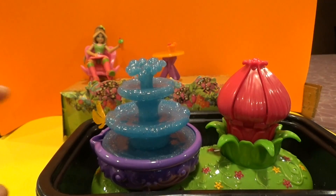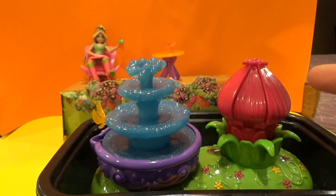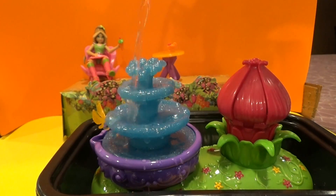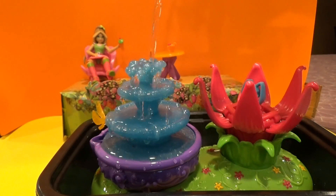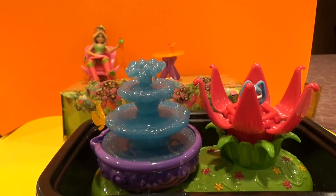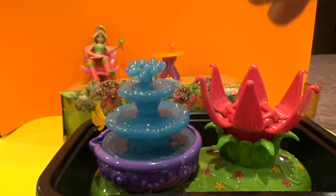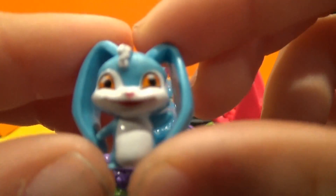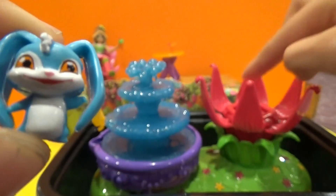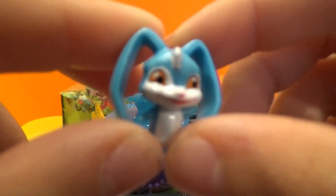Now we'll make the fountain — we'll put water in the fountain so the Lilo plant opens, and we have a surprise in there for you. Wow, look who's here — Kiko, Flora's pet! Let's see how he looks. Look up front. Oh, so cute, right? Now let's start playing!